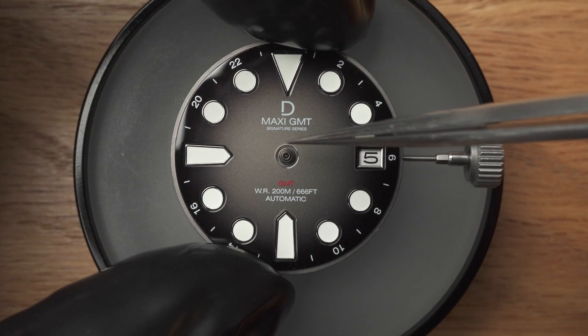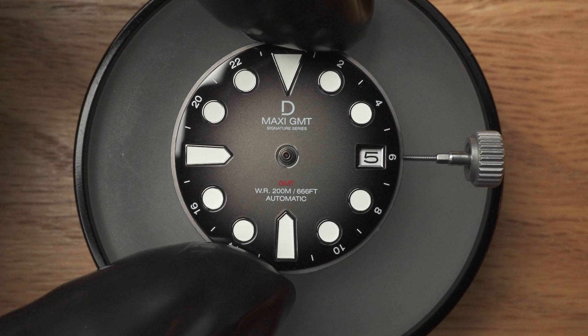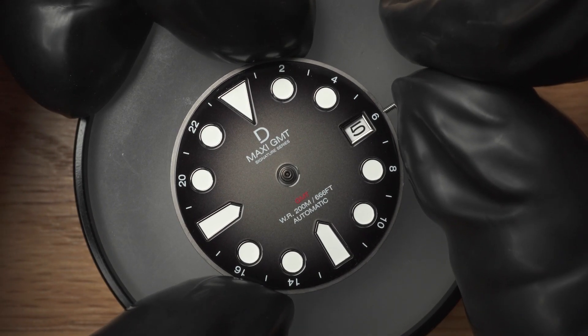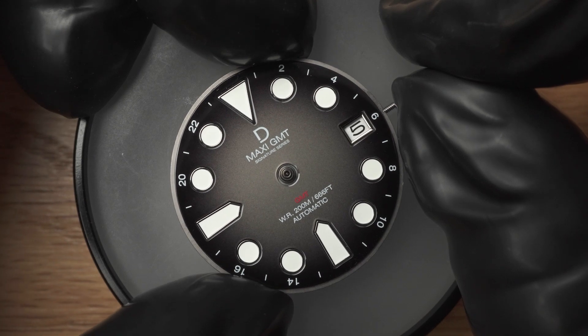Before we do anything, let's make sure that we have a good dial installation. With an off-center dial, you'll realize later that it's impossible to get good hand alignments. I like to use the center dial hole to check and see if the dial is installed correctly, and if I need to, I would push the dial slightly to adjust and center it.